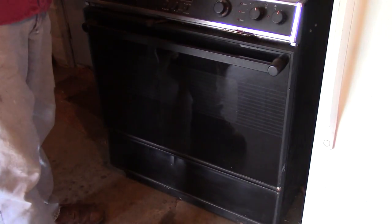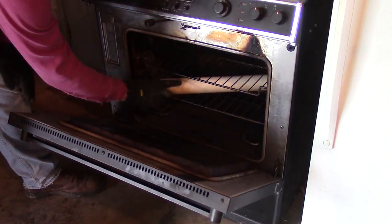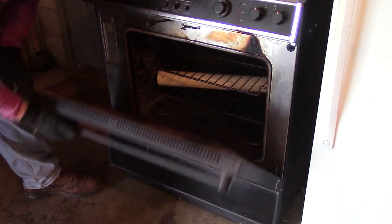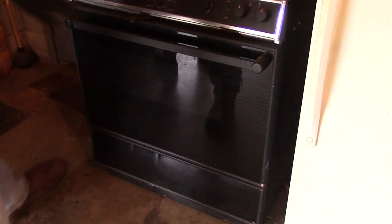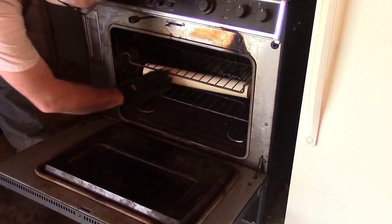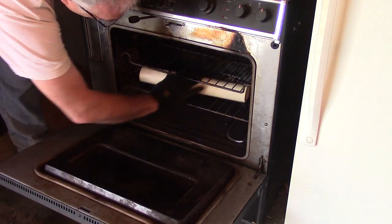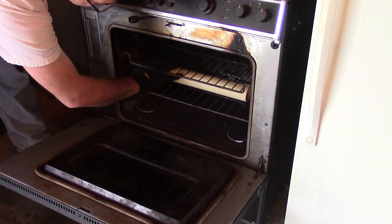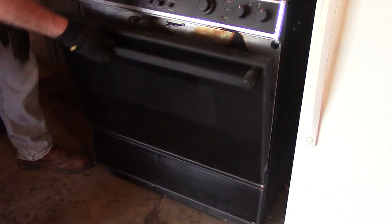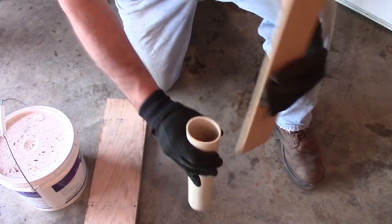I've got my oven heated up to 250 degrees. Let's stick that in there. Check it about every five minutes until it's soft. We're coming up on 10 minutes — we'll leave it just a few more minutes. It's soft, but not as soft as I'd like it. It's been a total of about 15 minutes, and you can see it's soft.